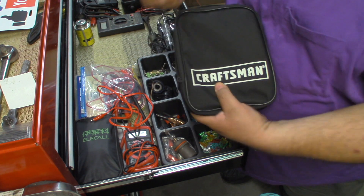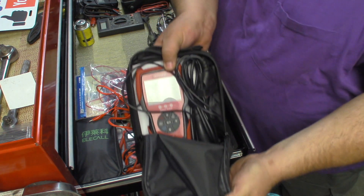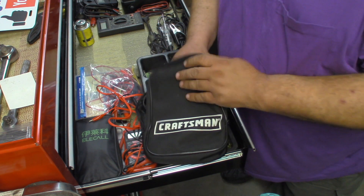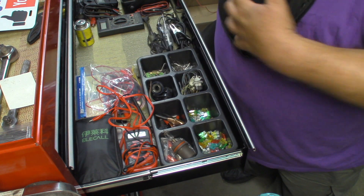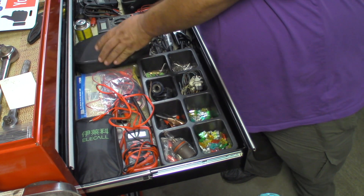I've got my Craftsman scan tool — this is the same as the Innova 5100. It's been a pretty decent scan tool; I like it. There are a few things it could do that it doesn't do — I wish it did — but it's not a bi-directional scan tool.